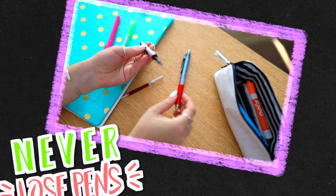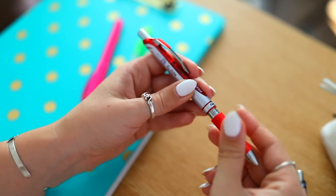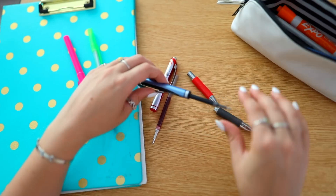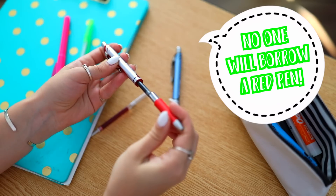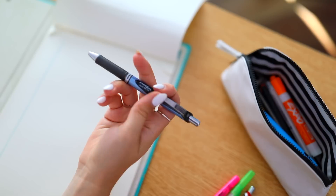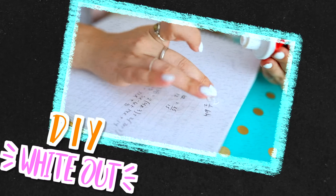A lot of you have dealt with people borrowing your pens and then you have none left. If that happens to you a lot, here's a good life hack: switch out the ink between your red pen and your blue or black pen. That way when people ask if you have any pens, you can say you only have a red one. You're kind of straight-up lying, but that way you always have a pen and you're always prepared for class.